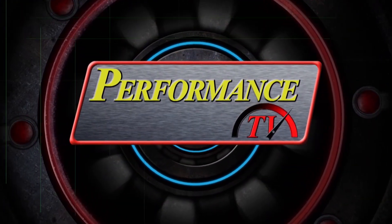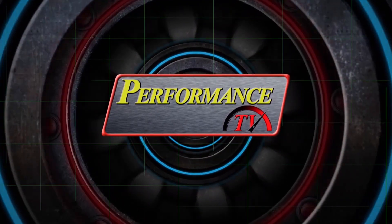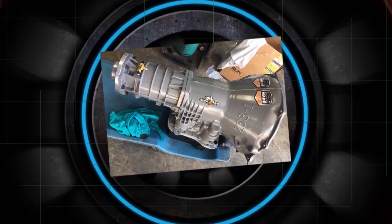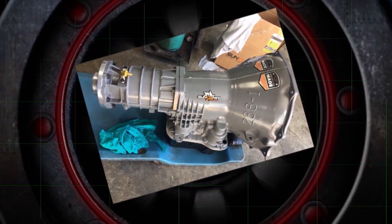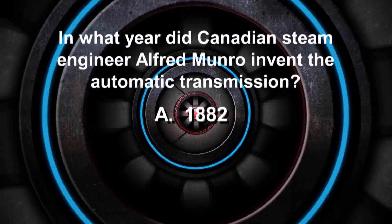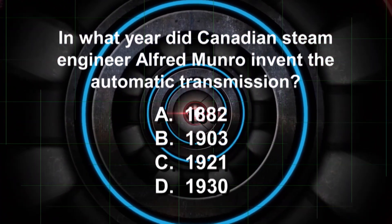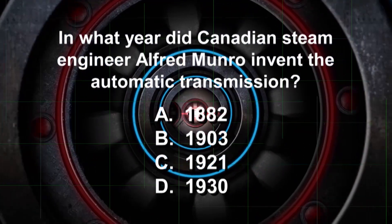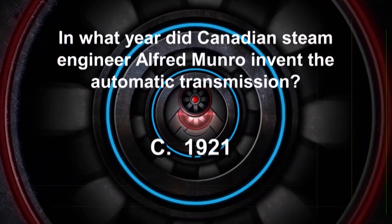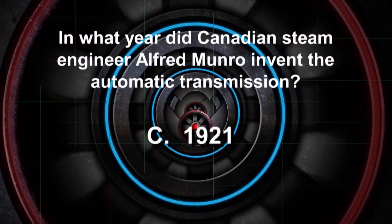Time to check your automotive IQ here on Performance TV. The first automatic transmission was invented by Canadian steam engineer Alfred Horner Munro — but when? Was it 1882, 1903, 1921, or 1930? The correct answer is 1921. It took another 19 years for the automatic transmission to make it into a production car.